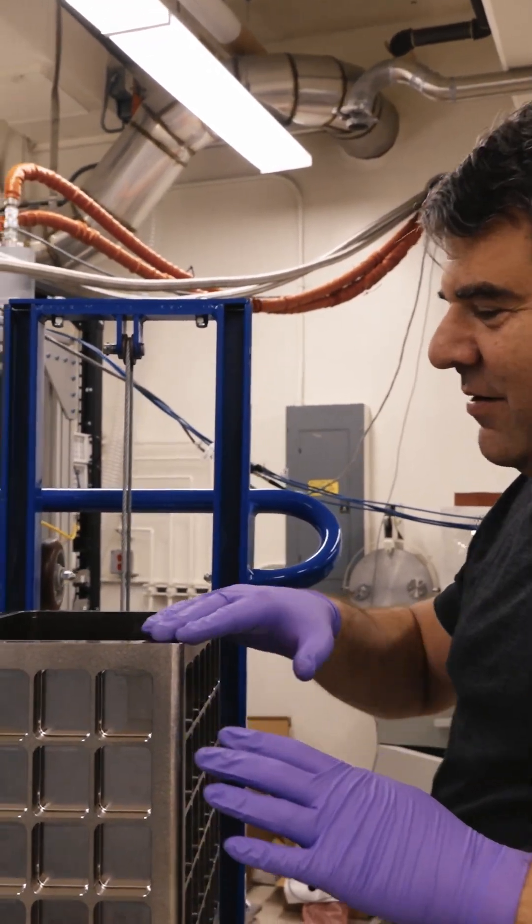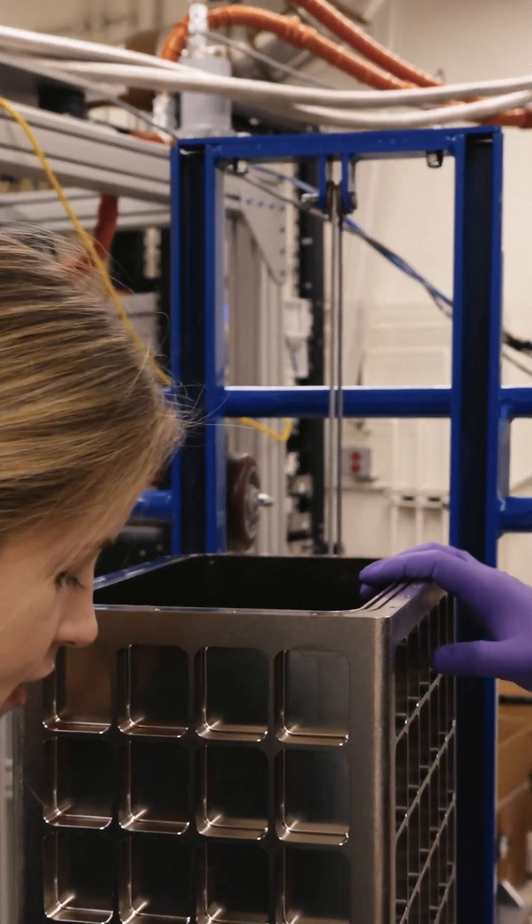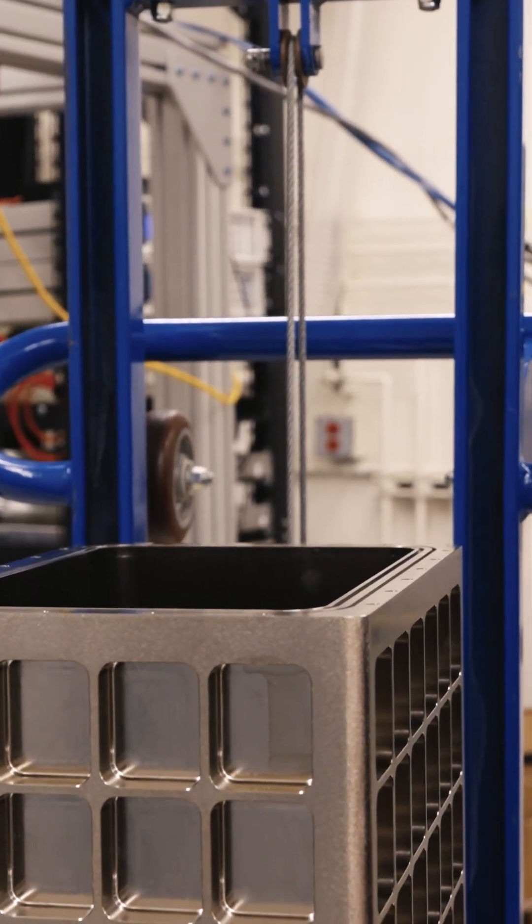We managed to salvage that run. That was a good time. But the lesson is: these screws are strong, but air pressure is probably stronger.